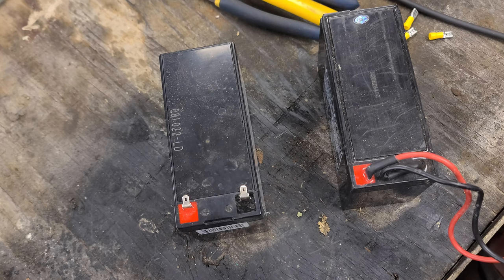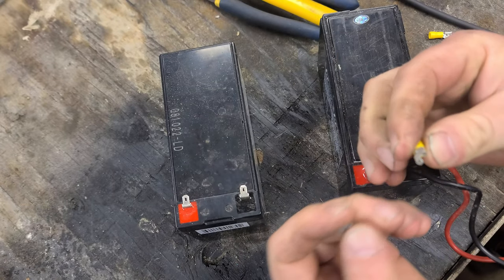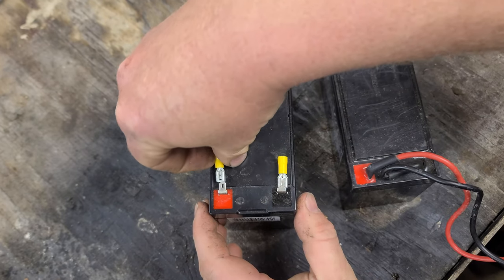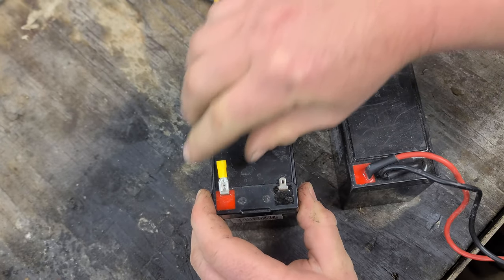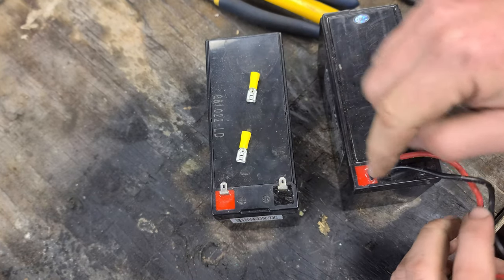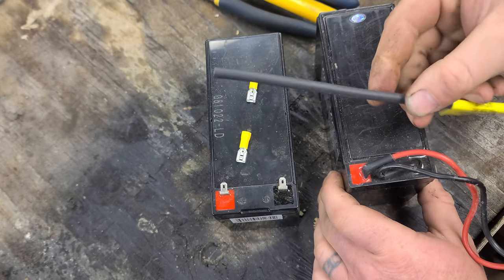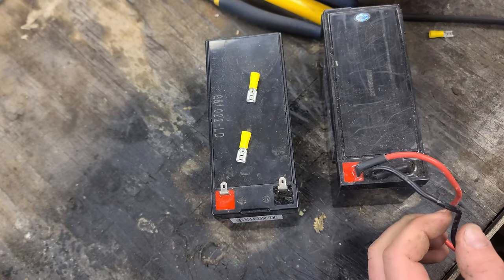I'm going to show you real quick how this works. What you want to do is get yourself a couple of these spade connectors — they actually connect onto the new battery just like so, nice and simple. What we want to do is take the wiring harness, the proprietary connection plug right here, and attach it to these two spade connectors. Put a little heat shrink on there and clip them onto the new battery.